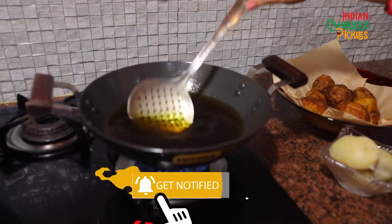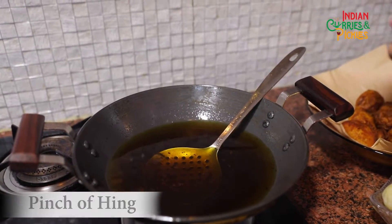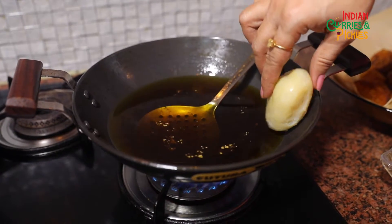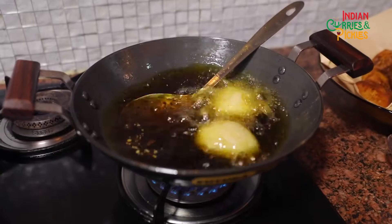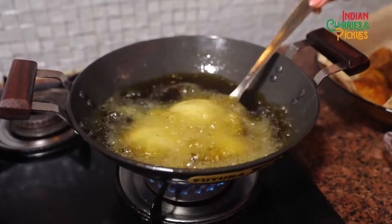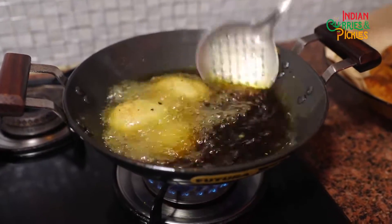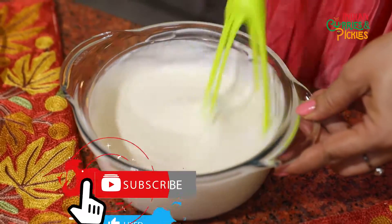The only drawback of this dish is that you require a liter of oil. Now the oil has started smoking — all you have to do is add a pinch of heeng. Now I'll gently put the potatoes inside the oil for frying. Keep the flame high in the beginning.